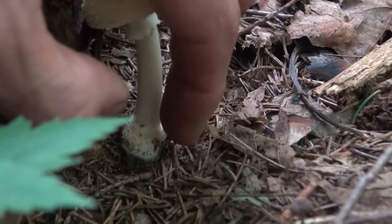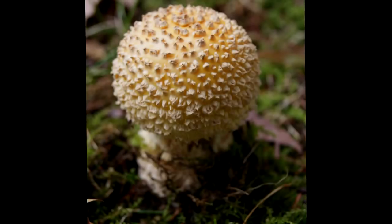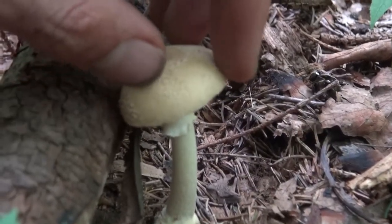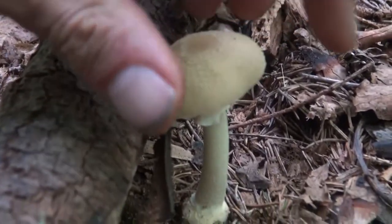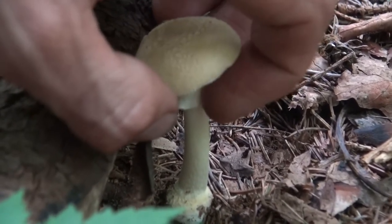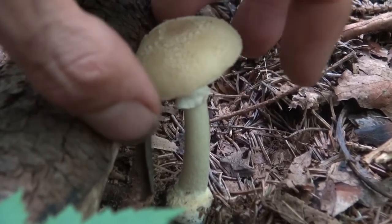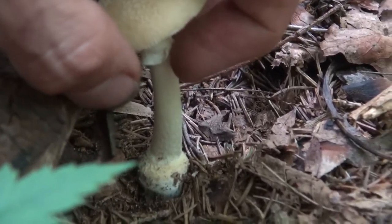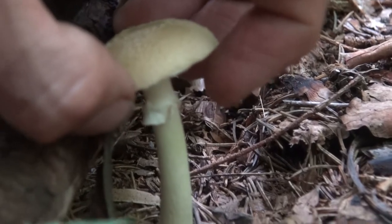It starts out as a bulbous button, and it breaks out as the mushroom grows. This is where this residue is left. The mushroom cap will then break free from the stem and open its gills — where that occurs leaves this ring. So that ring used to be the cover of the gills.